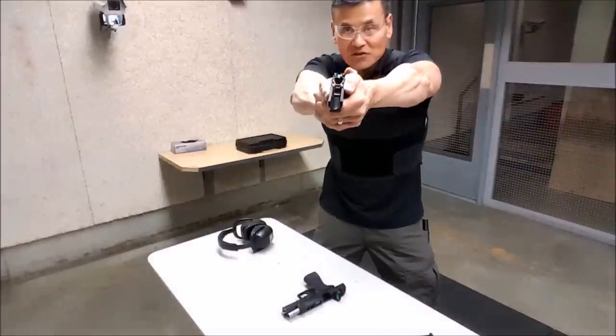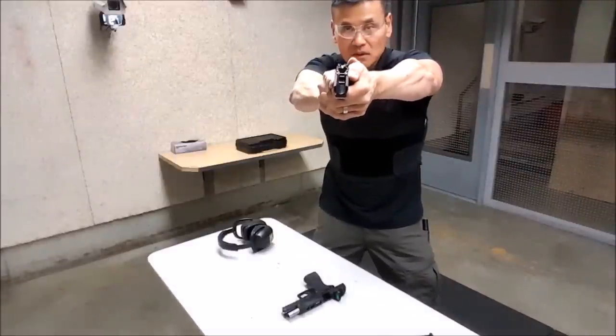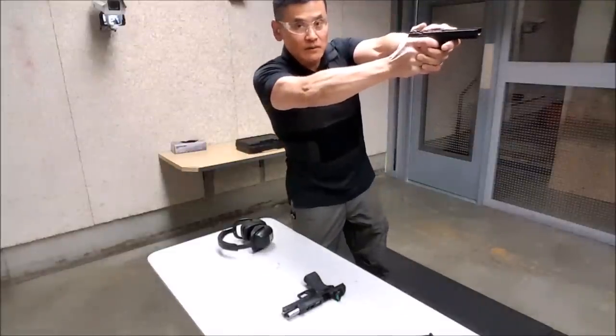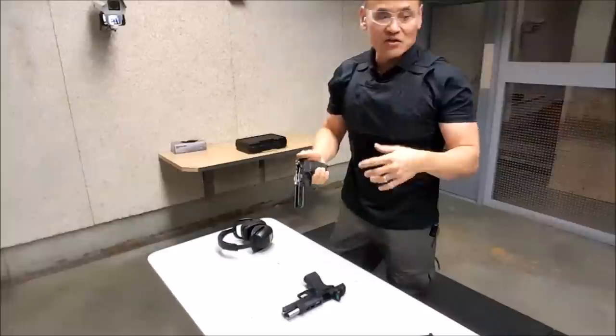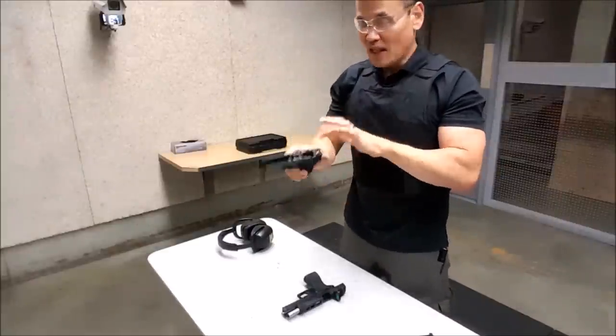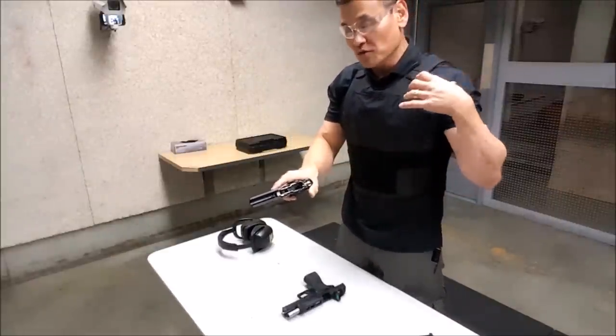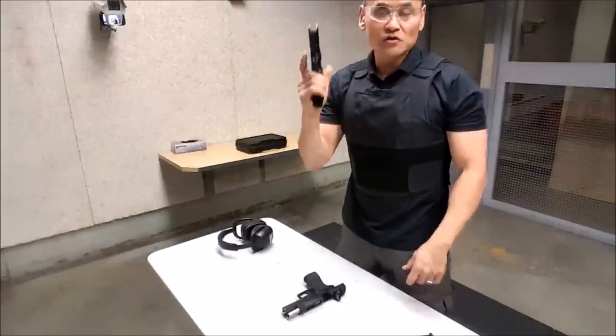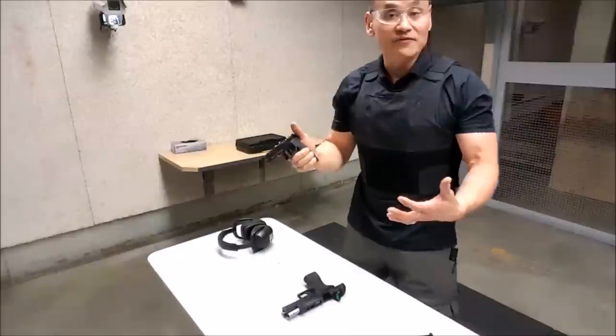Lock the wrist inward and try to relax the shooting trigger finger. That way you have a positive grip, locked wrist, soft elbow and shoulder, and yet your finger can move freely so you can work the trigger really fast.